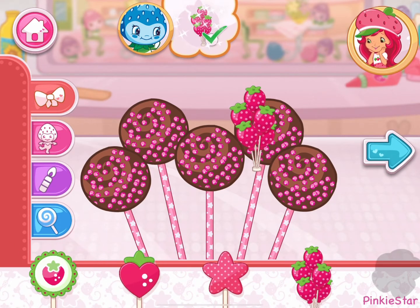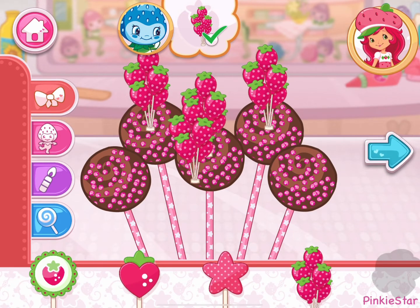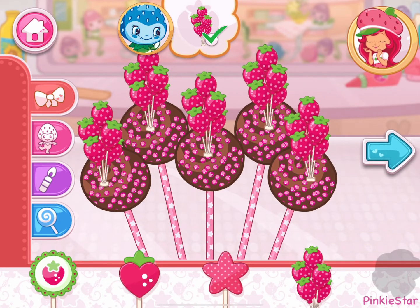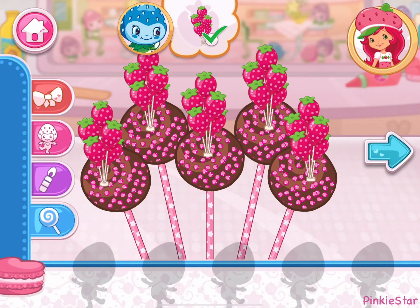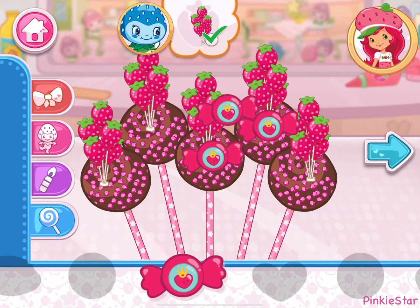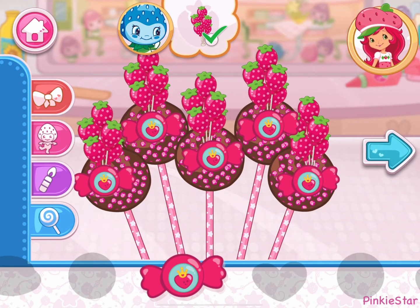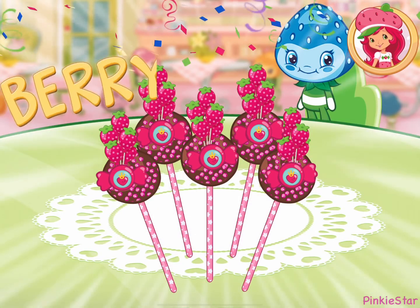Wow, it's beautiful! I love your decorations! Nice work — you're a real chef! That looks very delicious!